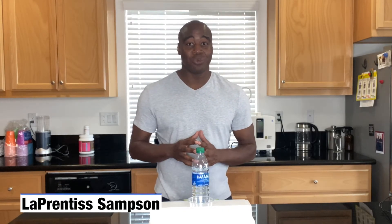Hey, what's going on? My name is LaPrentice and I help health conscious consumers remove toxic products from their life so they can achieve true wellness. In today's video we are going to share what the pH of Dasani water is — we're going to figure it out and I'm going to share that with you.